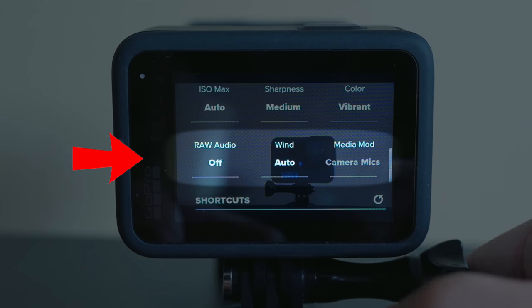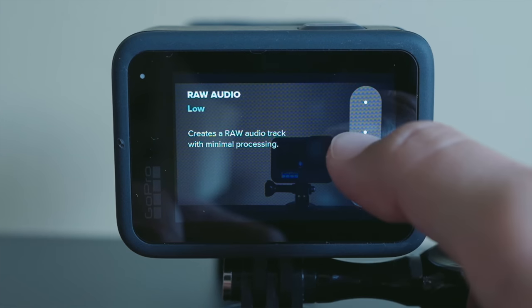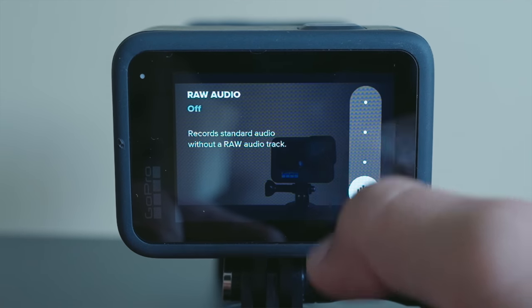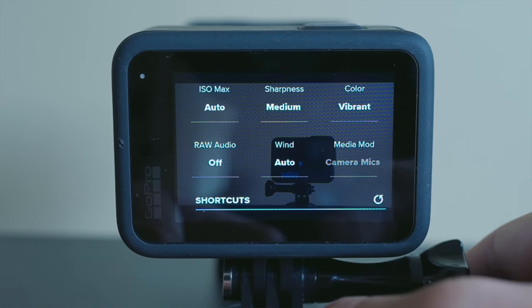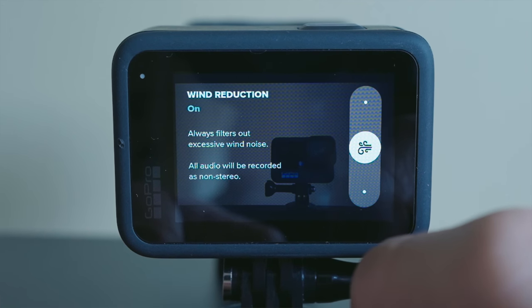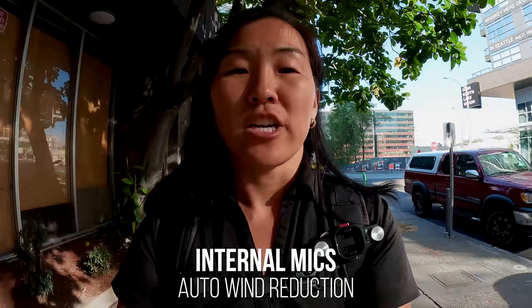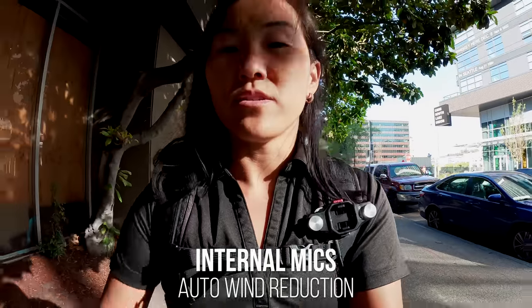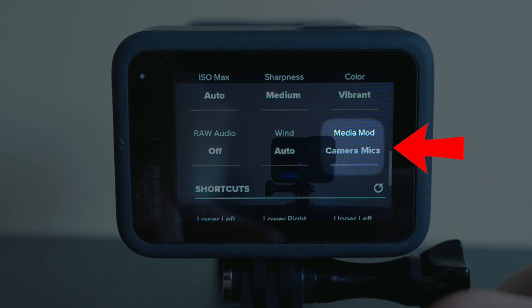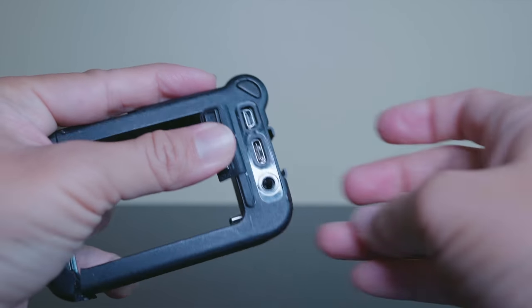Here in the final section are the GoPro audio settings. First is raw audio — if enabled, you can select low, medium, or high, which creates a separate audio file in addition to your standard video file. You only want to enable this if you plan to post-process your audio files, so I leave this off. Next is wind reduction, which can filter out excessive wind noise if you're using the GoPro internal mics or the media mod. I usually leave it on auto. And finally is the media mod setting, which defaults to camera mics unless you have the media mod attached. The media mod is purchased separately and includes a built-in microphone, a 3.5mm microphone jack, and a micro HDMI port.